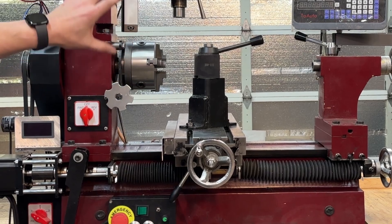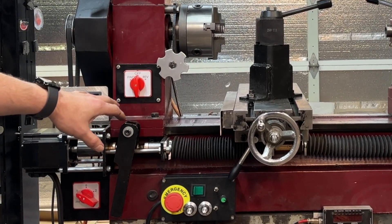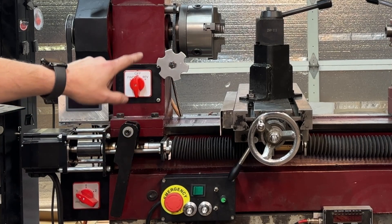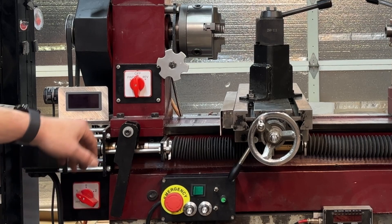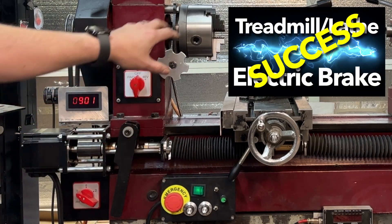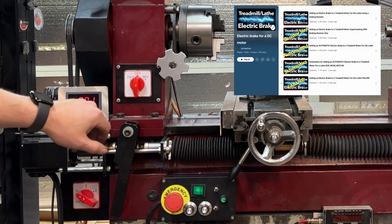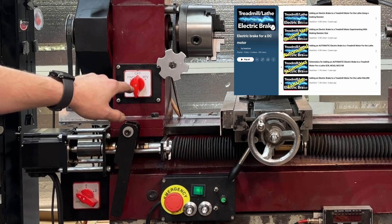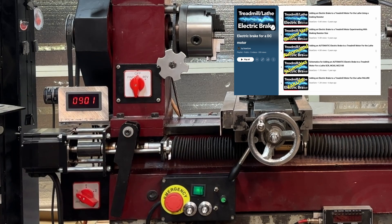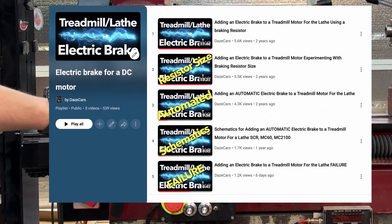One of my more recent projects was adding an electric brake. Because of the type of motor I'm using, if you wire in a resistor that can be switched onto the motor, it gives you a braking action. So if I turn this on and then turn it off, it comes to a stop almost immediately. There's a lot involved in that, especially with it being automated — it clicks on when I use this switch, this switch, or this switch. I've got a whole series of videos specifically on that project.